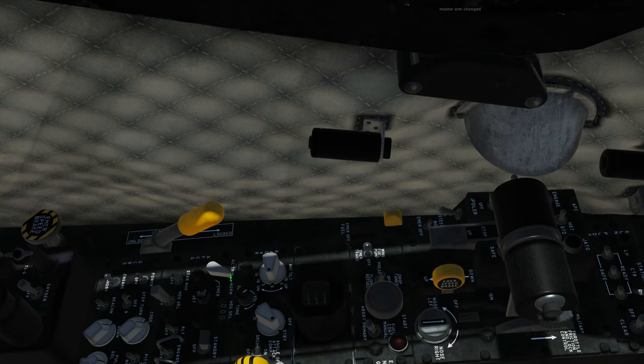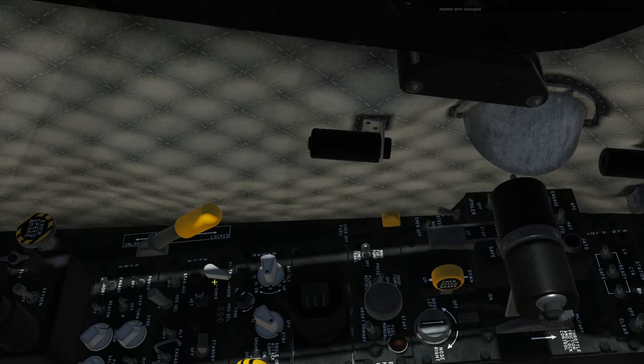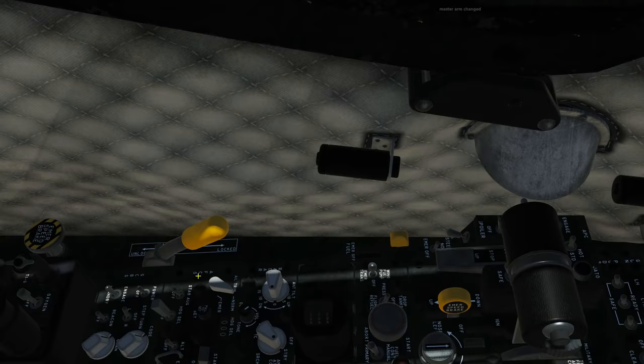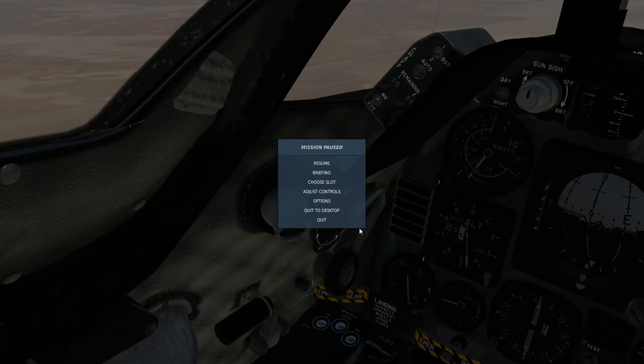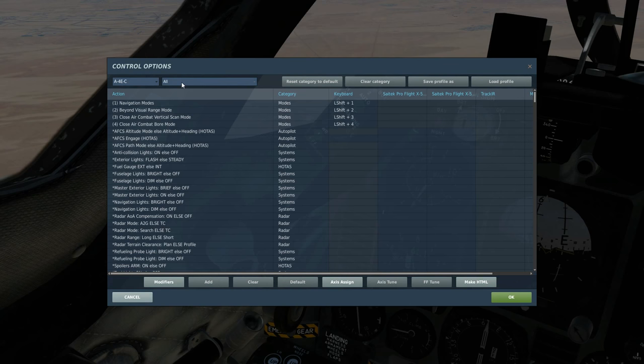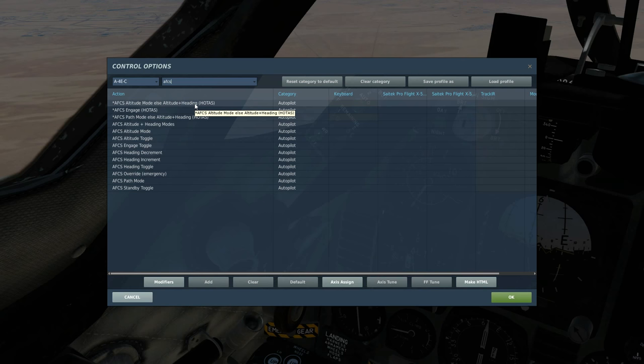There seems to be some confusion as to whether the stability augmentation and aileron trim switches are actually working at the moment. If you hover above them they say unimplemented, but the manuals say that they do work. Either way I haven't had any need to actually use those two switches so far. Note that in the adjust controls, if you search AFCS, we also have three inputs on the HOTAS that you can bind if you so wish.